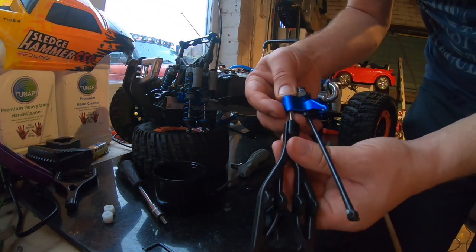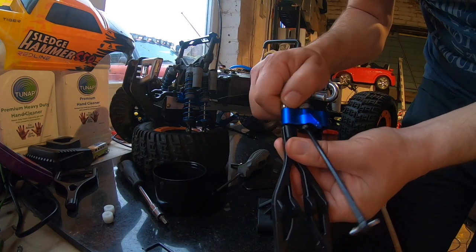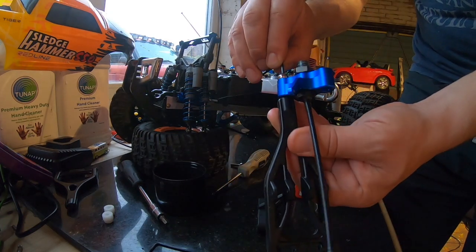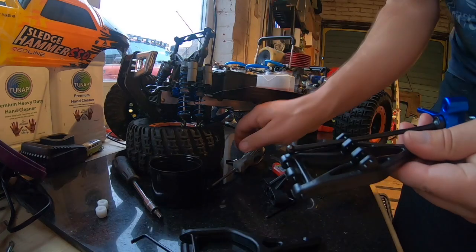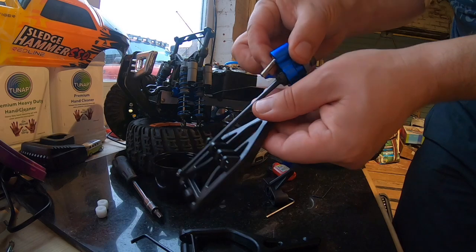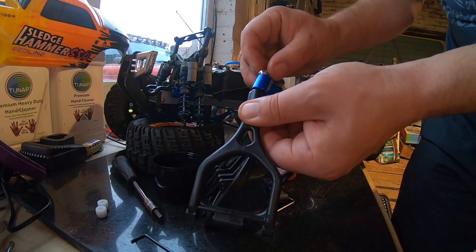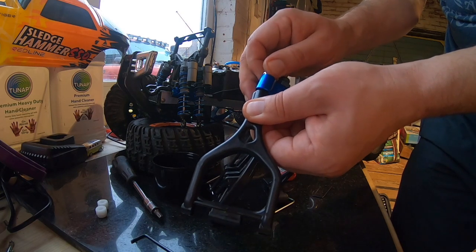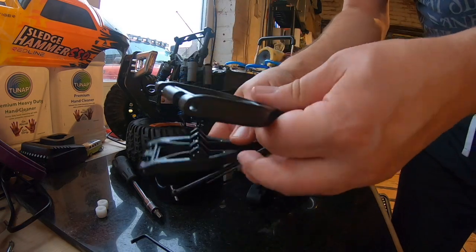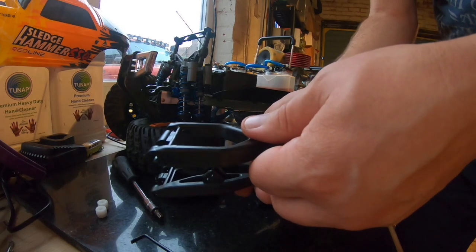Put the little ball joint in for the lower arm, same for the upper — and there we go, upper and lower arms fitted.